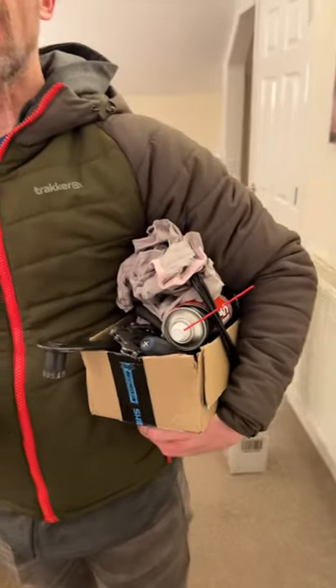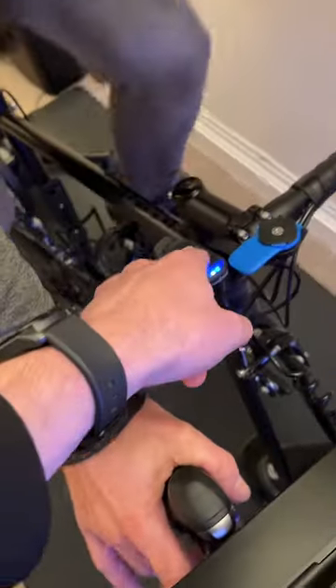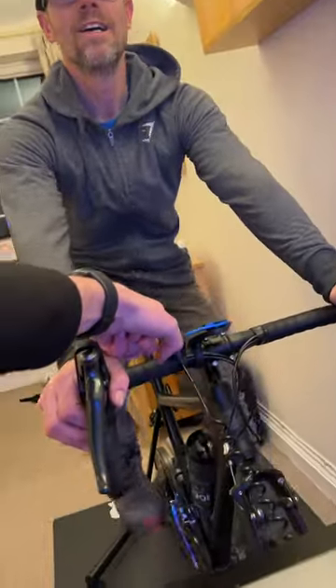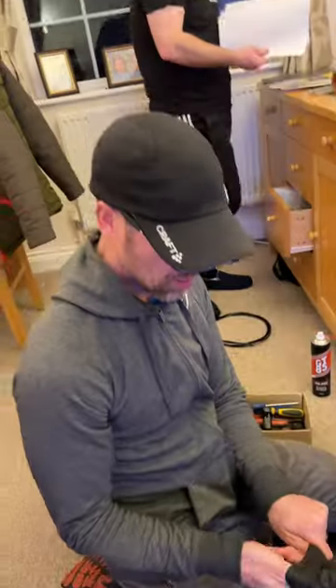I've come to Bullet's flat to change his cassette, his chain, and a gear cable on his wire-hoo kicker. This is like going back up Luckwell Bridge - and there's Bullet. I'm putting on my latex gloves first - inspection time!